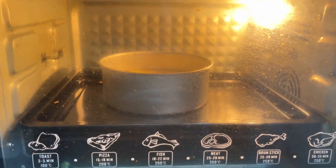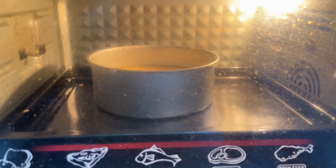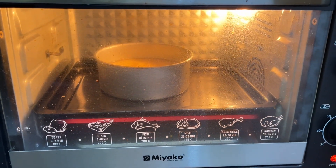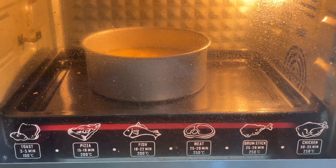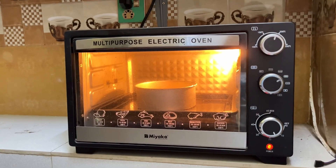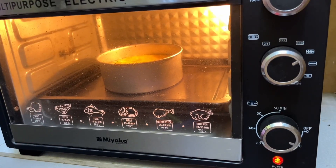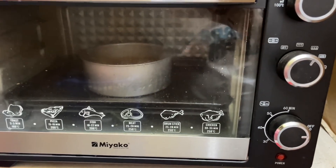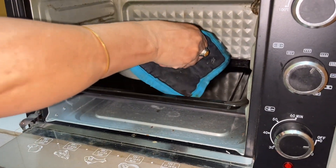Now wait for 30 minutes. Our pudding is ready. Here it is.